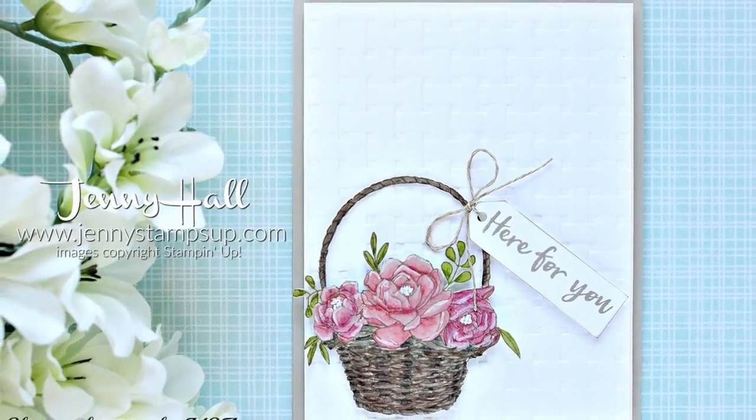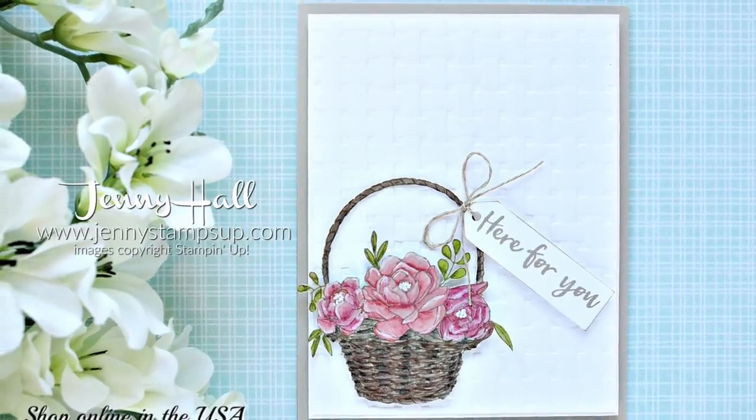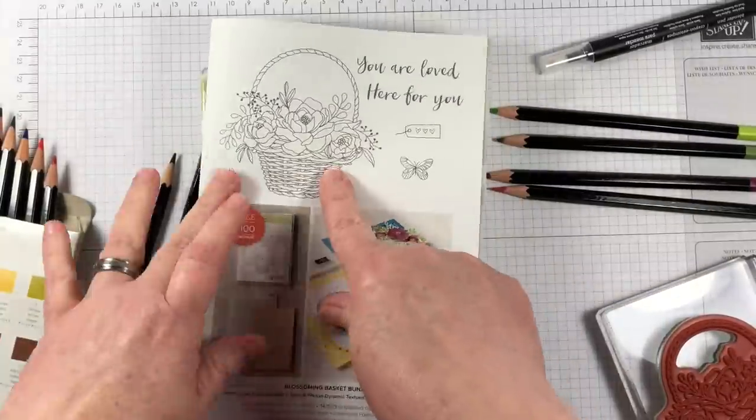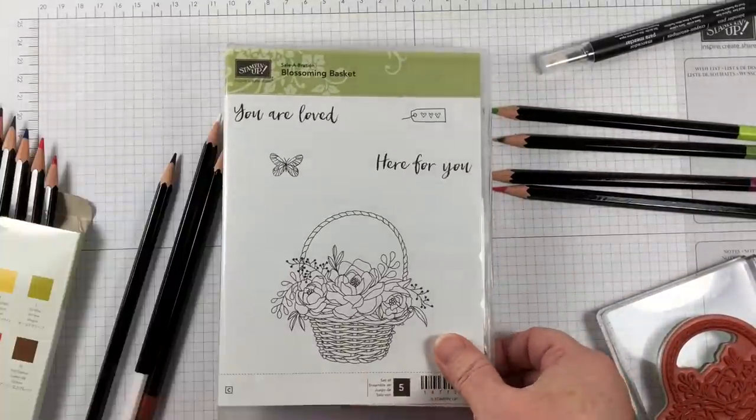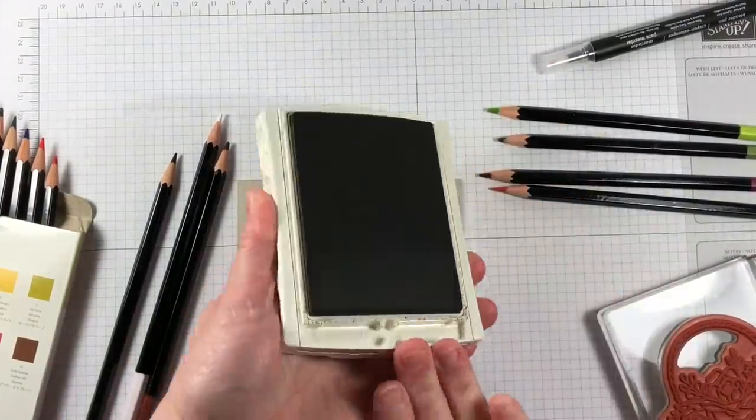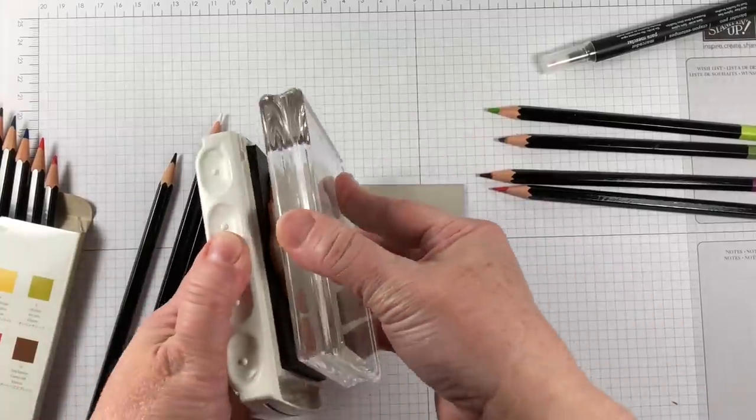By special request, I have been asked to recreate the coloring on a card I featured on my blog a few days ago. So I'm going to do the very long coloring process and fussy cutting process for the Blossoming Basket stamp set.